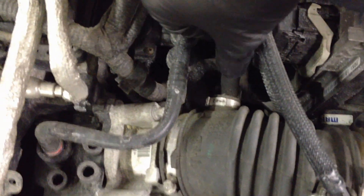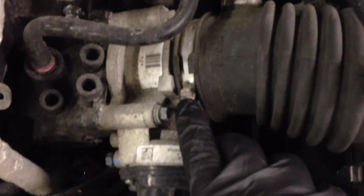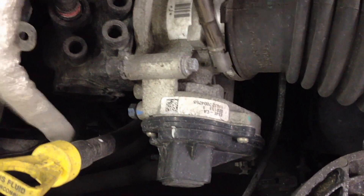First, pull the PCV vent hose — there's a little tang on it, release it and pull it up. Then loosen the worm drive clamp on the air intake snorkel with a 7 millimeter, and pop all the tangs on the air filter box. Pull that off as a unit.